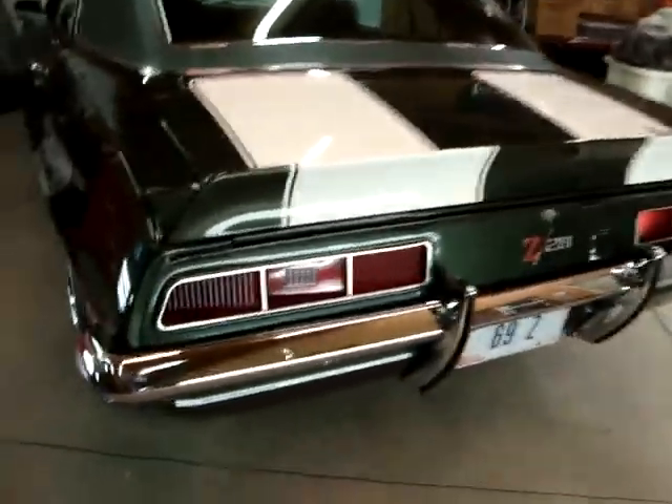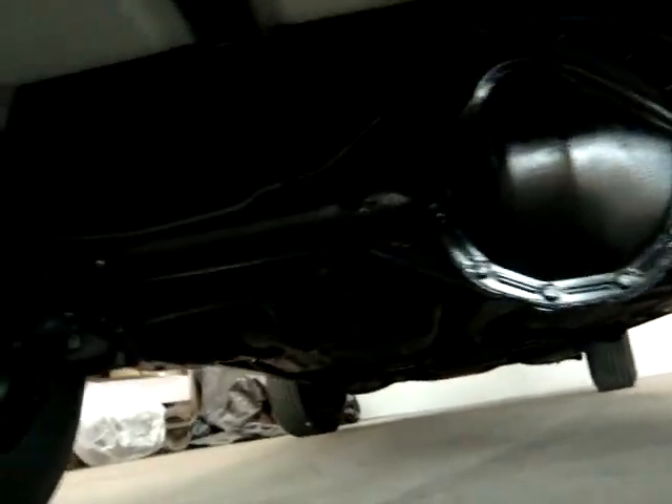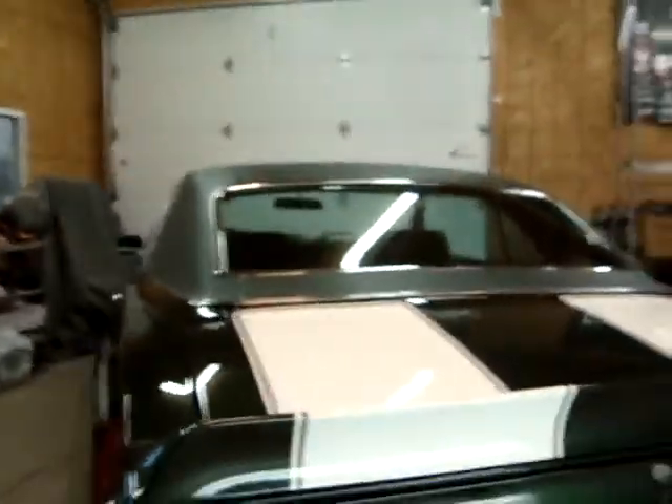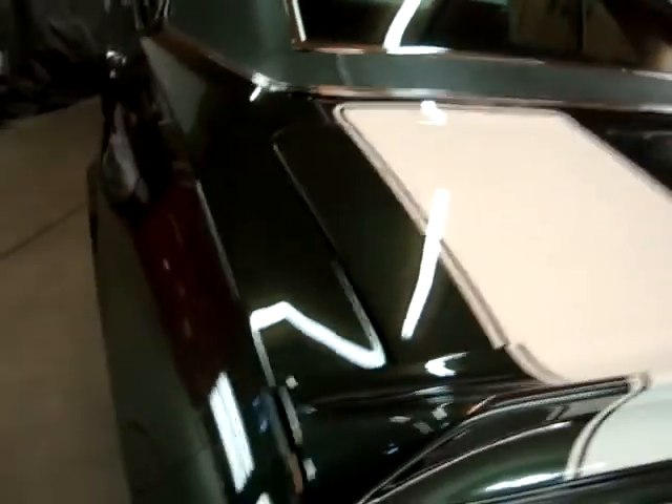All right, the 69 Z28 is all done now. I said I had done underneath and shot some video of all that. Came out very nice — you can see everything over here. I'm not going to get back down there and take a long video, but you can see what we did underneath. Looks good. While the car was here, I gave it a buff job with a foam pad. It's always nice to hit them again when you get a chance when they come back in. I'm really happy with how this one came out.